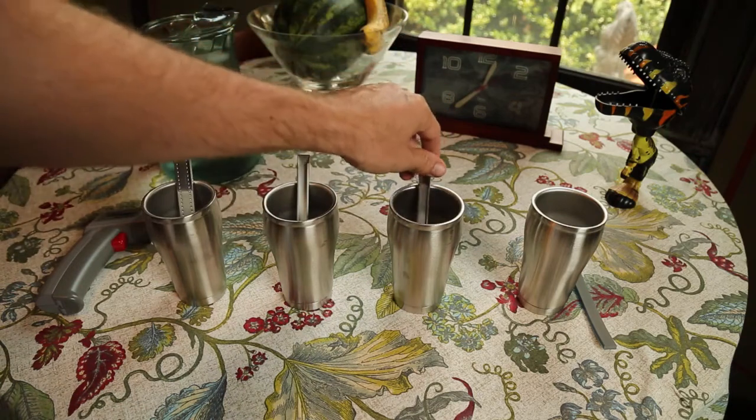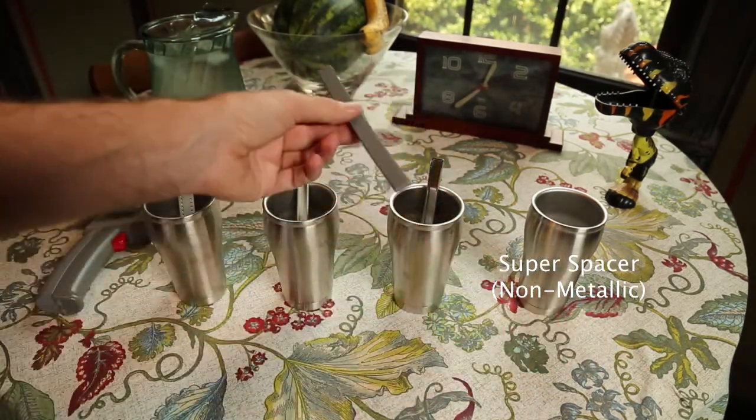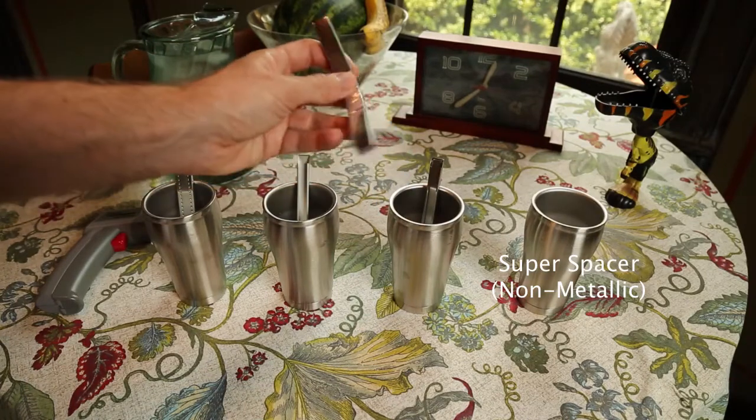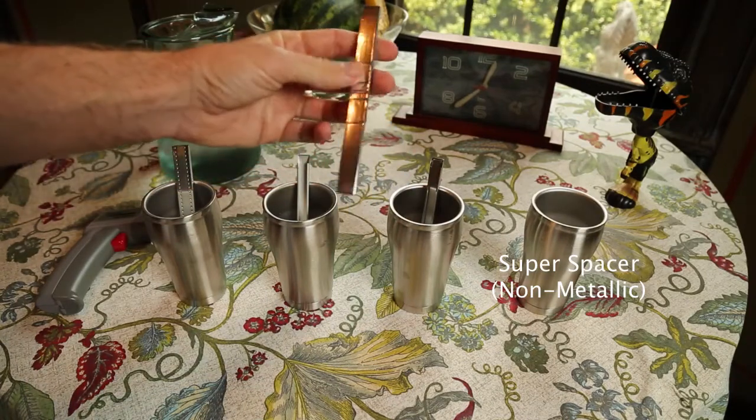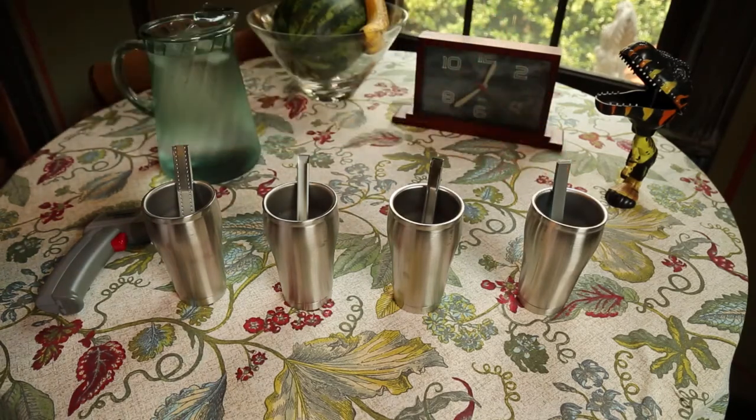The last spacer on our list is a Mylar spacer. This is completely non-metallic — it's made out of Mylar foam. It's called Super Spacer or Sustain-A-View Spacer; Climatech Plus is another name. They all go by different names, but really they're all one and the same. If you see a non-metallic spacer, that's what they are.